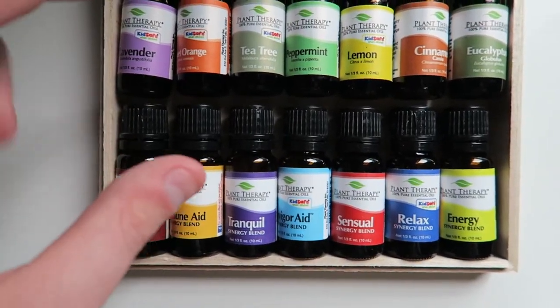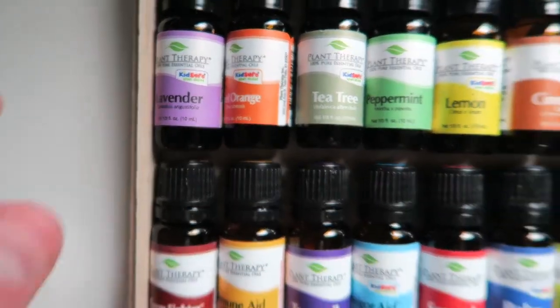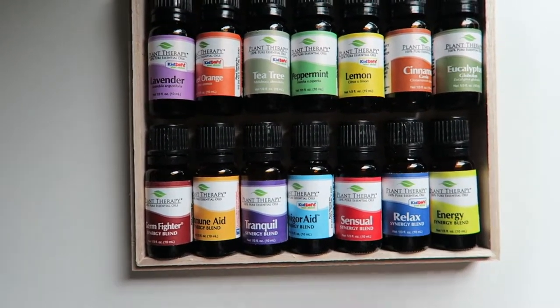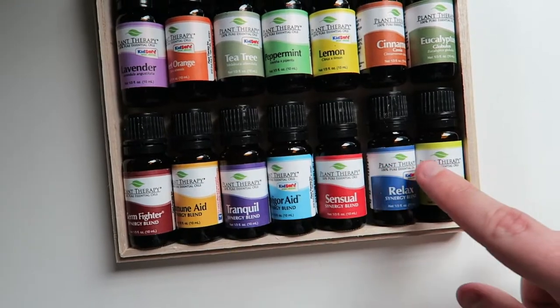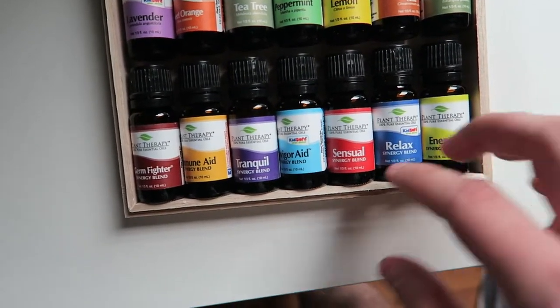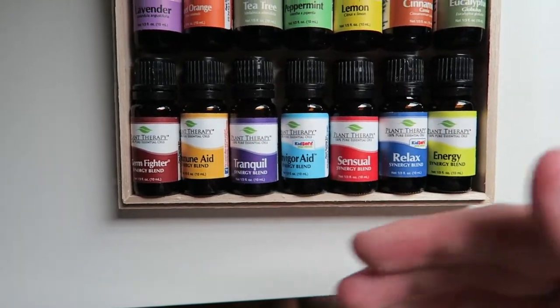In fact, many of these even have the Kids Safe label on them, which is something that a lot of essential oil brands are not doing. Many of these are Kids Safe and you're going to get some really cool blends here as well. So you're getting a good base set at the top and also a really good base set of blends at the bottom so you can automatically start using these. These are their Synergy blends — essentially oils blended together to give you a specific benefit.